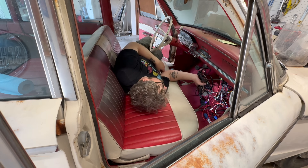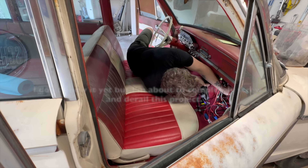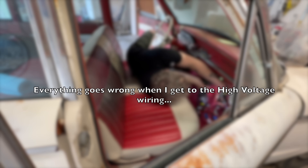Actually, laying across the bench like this isn't too bad. This is actually a very comfortable way to do the wiring. Usually I have to stick my feet up in the air.